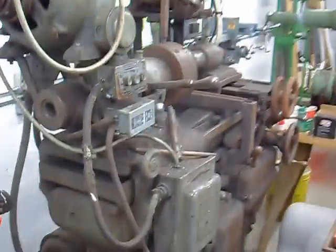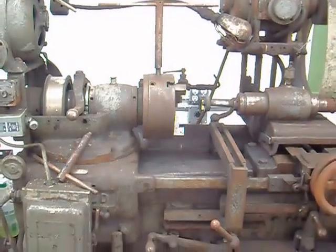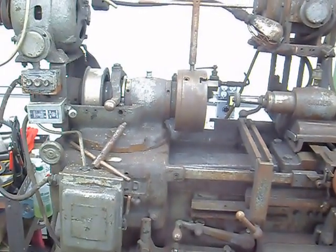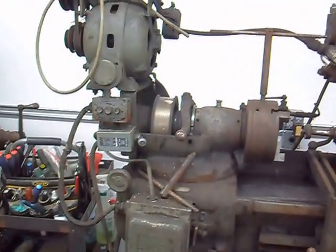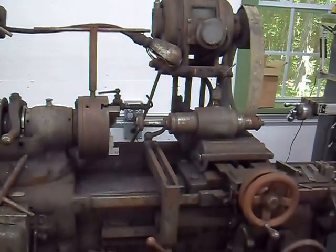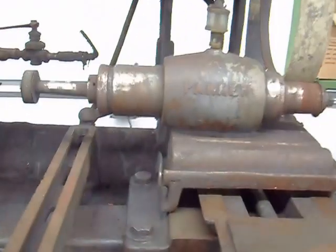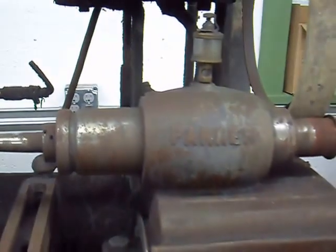This is a Held No. 7 ID grinder. Huge plain bearings on the workhead, flat belt drive. I'm going to get rid of those overhead drives and do a motor-gearbox setup for driving the workhead, and something more graceful for driving the spindle. It's a Parker — I think Parker Majestic — but maybe it's before they merged.